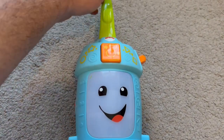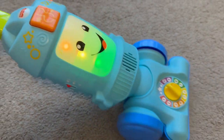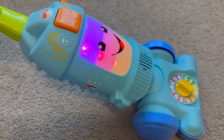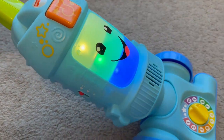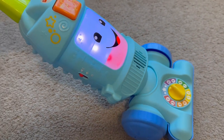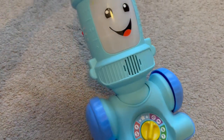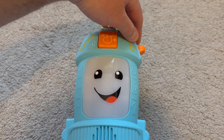Let's pick it up and see what it does — whoa, that's cool! Look at that — all different colors. It's got red, green, blue, orange, and purple. Let's see what this button does.